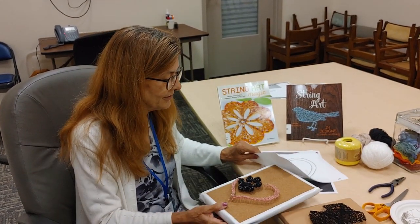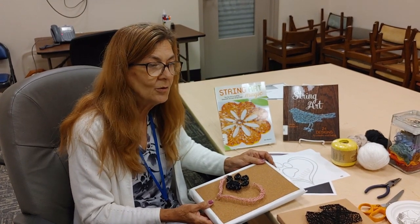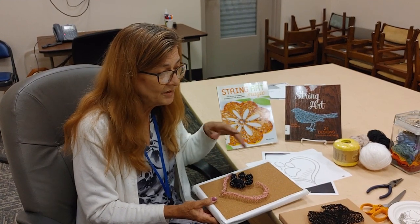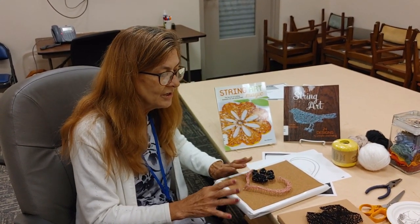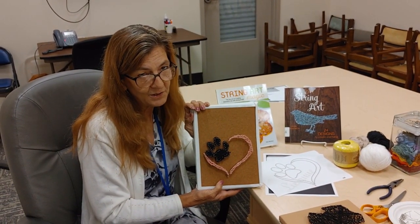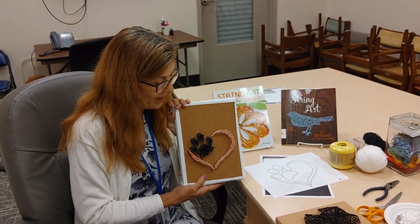String art was very popular back in the 60s and 70s, but it's coming back. You can do it with nails and a board, but the really simple, easy way to get your kids involved and not bored is with straight pins and cardboard. I'll show you in a few moments how we put that together. Because of Tails and Tales and we love our pets, I've got a few string art designs for your pet.